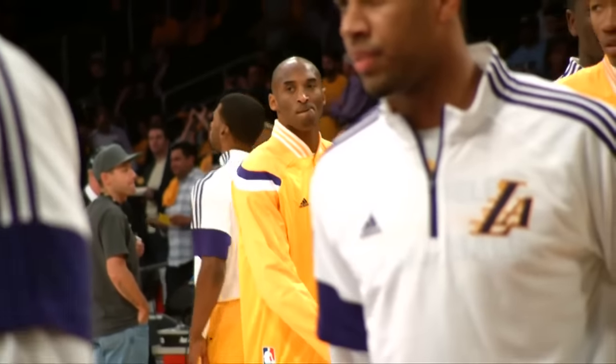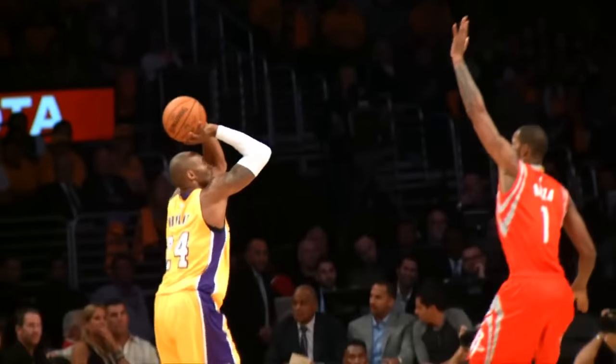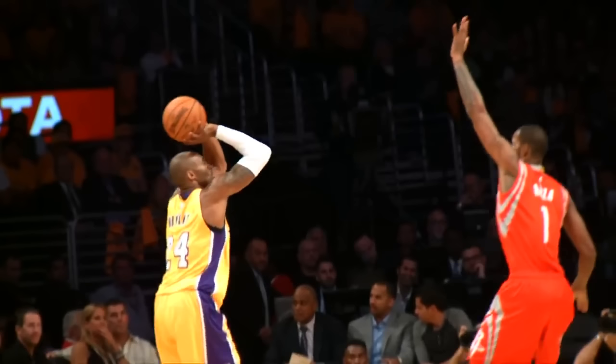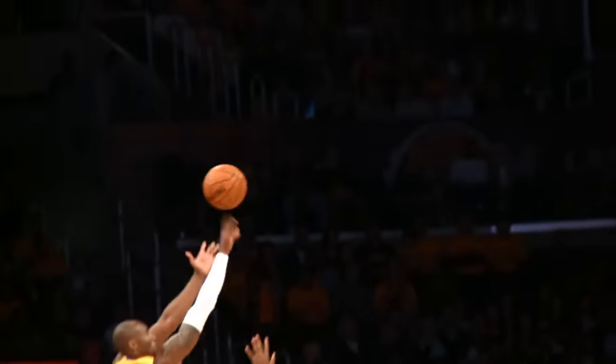Kobe's set point is much higher and further back than most players. At his set point, the middle of the ball is directly above his head. His elbow is about at forehead level and the ball is above his right eye. Because his elbow is already so high, when he shoots he's pushing the ball more forward than upward, which gives him less arc on his shot.